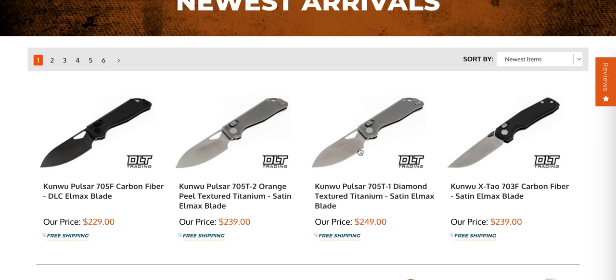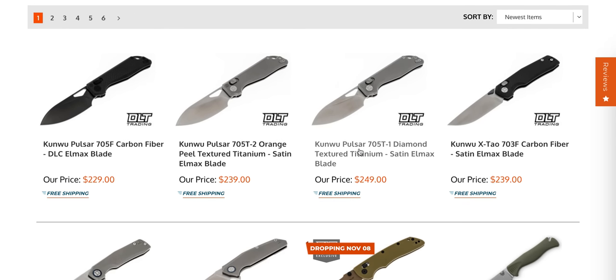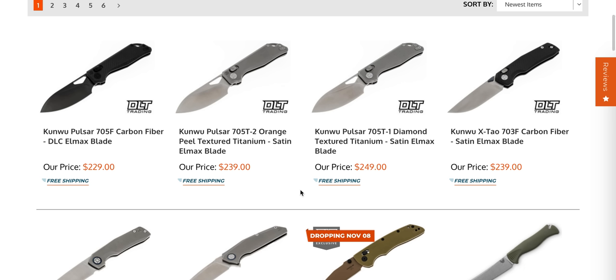Just a few minutes ago, they dropped a bunch of new Kunwu knives. I am really happy that DLT Trading picked up Kunwu, and the reason is Kunwu is great. They offer excellent knives, excellent heat treat, excellent cutting geometry, excellent value — really just one of the best knife companies across the board when it comes to dollar for dollar getting what you are paying for. But ordering from Kunwu takes a bit, so ordering it from DLT means you guys can get your stuff within just a few days.